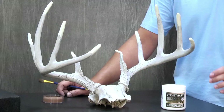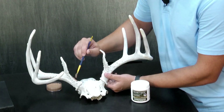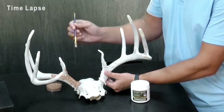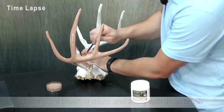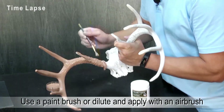I've already used a two-part epoxy to build up my points, so I'm ready to start applying my velvet base. This formula acts as both a paint and a primer, designed to match the dark velvet skin color underneath the hairs. I'm using a paintbrush to cover the antler, but if you prefer, you can dilute and apply with an airbrush.